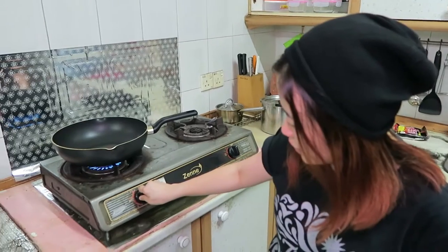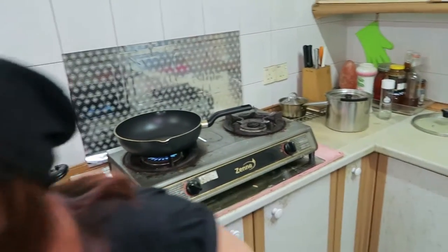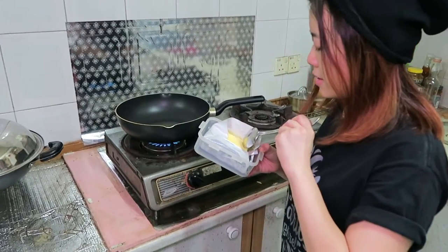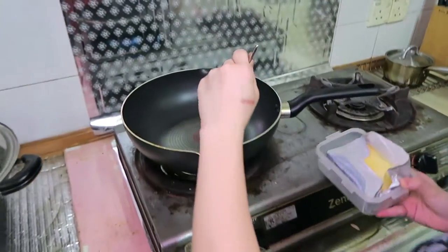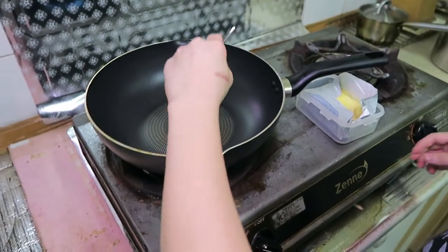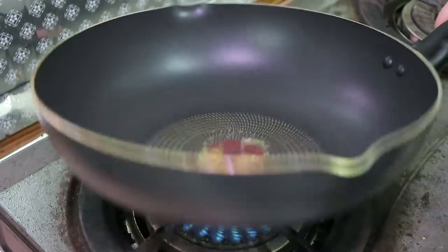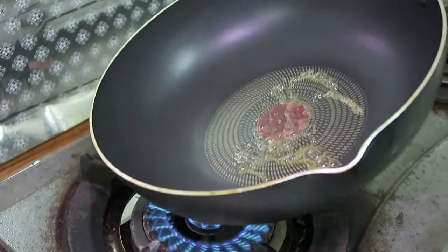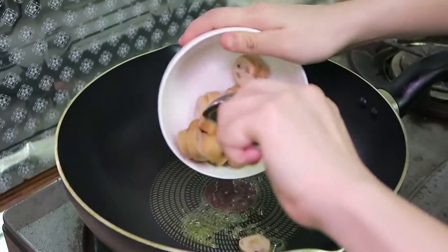Let's heat up the pan first. And we need a little butter — just a little bit to fry the sausage. Oh my god, it's not coming off! Okay, there you go.